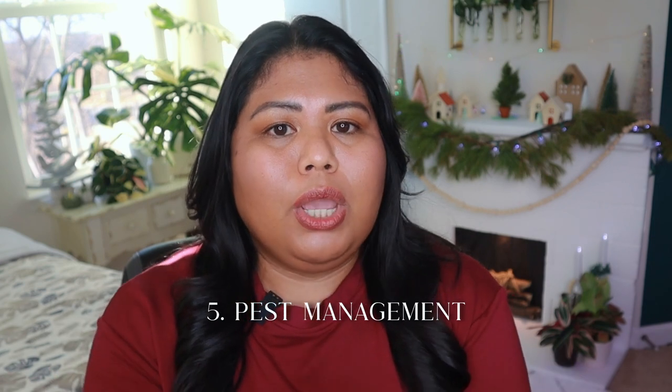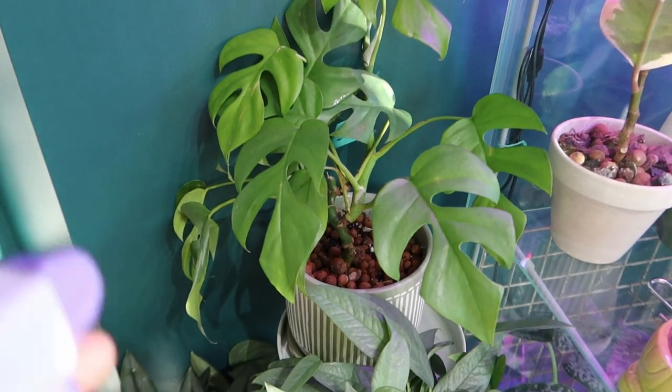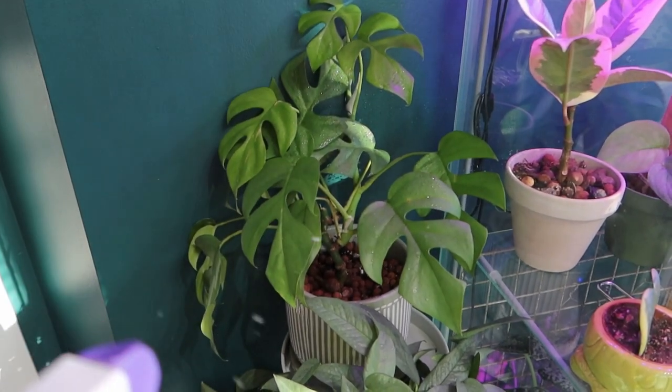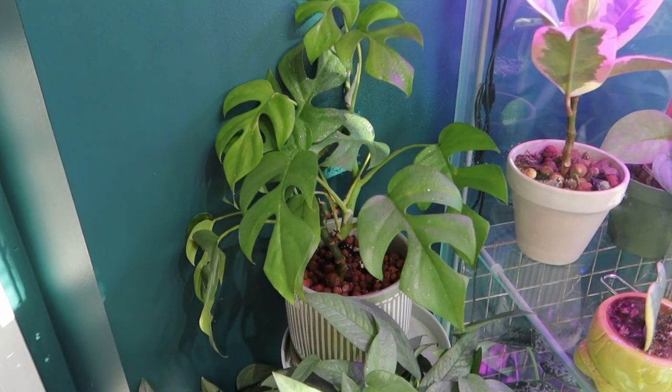Lastly, pest issues. If you want, you can do a preventative treatment like spraying your plants with neem oil spray or any insecticidal soap of your choice. For plants already experiencing pest issues, it's best to isolate them as far away from your other plants as possible so they don't infect other plants while you're gone.